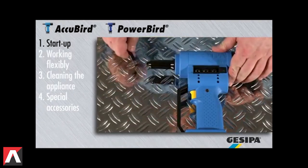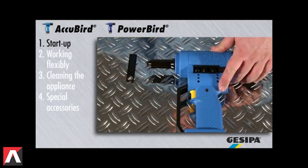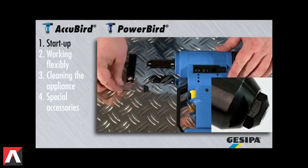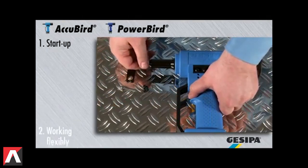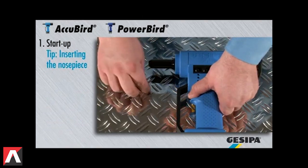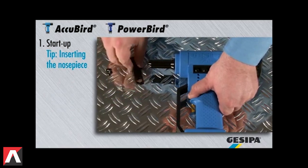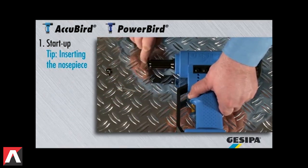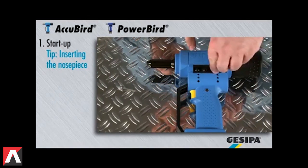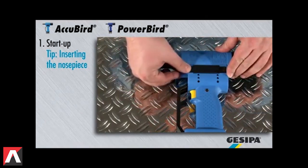To change the nose piece, unscrew it with the installation wrench. Then choose the appropriate nose piece and insert it. In order to assist the insertion of the new nose piece, hold down the release button during the exchange. Once the nose piece is screwed in completely, release the button and secure with the flat wrench. Insert the nose piece which is not required into the magazine and close it.